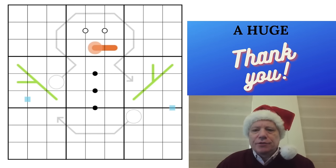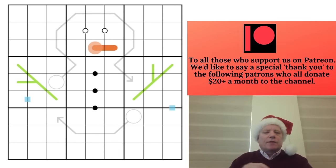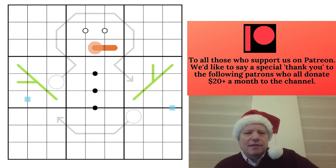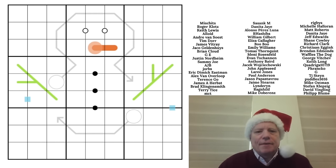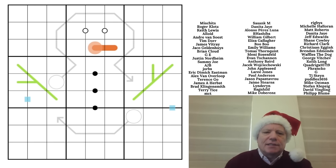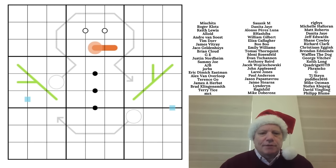Hello, welcome back to Cracking the Cryptic, and a very merry Christmas to you all on Christmas Day. It's time to have a look at 'Let's Build a Snowman' by Naughty. You can check all the links under the video for Patreon, Discord, and all our apps — a great Christmas present. Merchandise and the Sven Sudoku pad are also available.